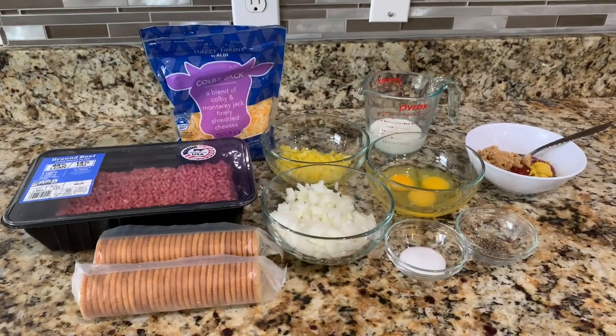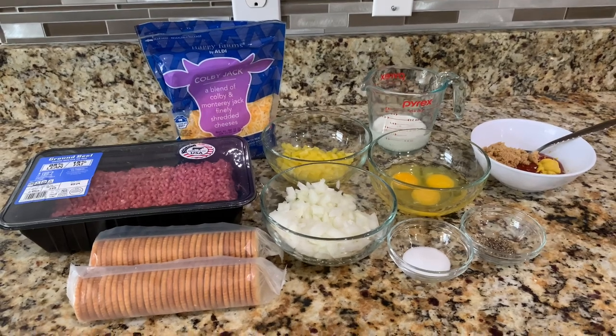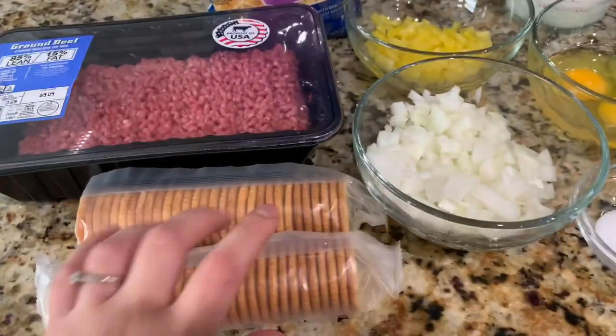Hello everyone, welcome to Mama in the Kitchen. Today I'm going to be showing you how to make Cracker Barrel's meatloaf. I'm going to go ahead and show you the ingredients — over here I have two sleeves of Ritz crackers.